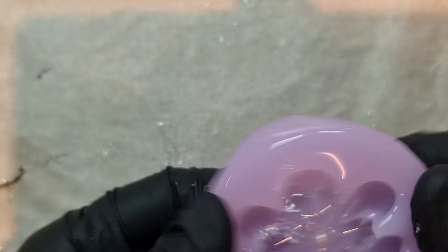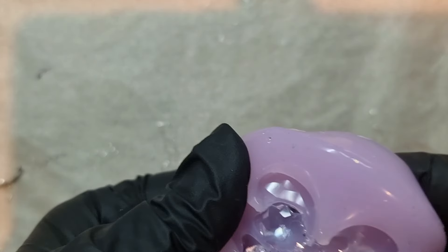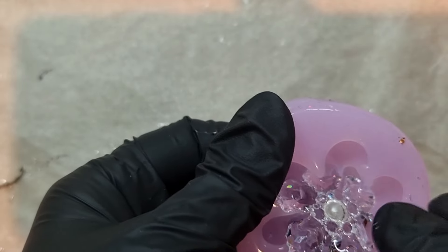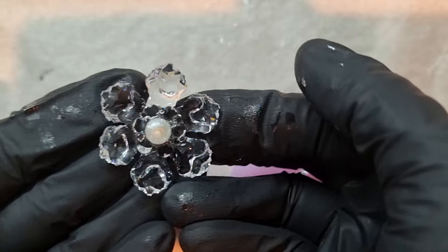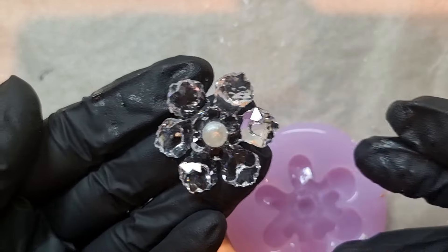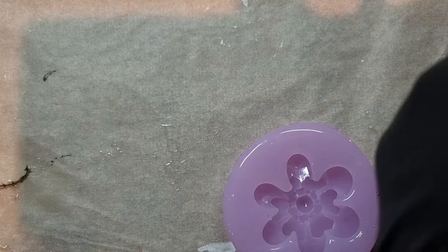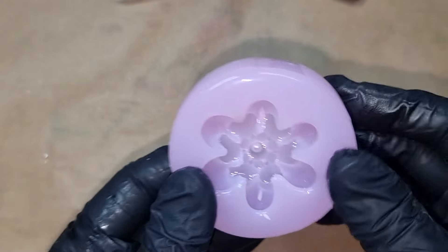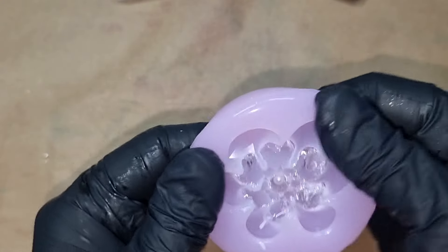The first one is done and this is how the inner flower is coming out. This is such a gorgeous flower — you can see it's resin and nothing else, just a pearl in the center. Here I've made a few of the smaller ones — same way, I put the resin in the center of the flower mold.